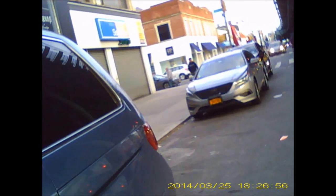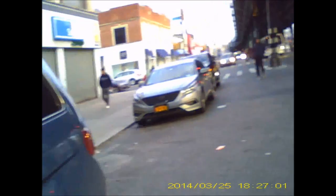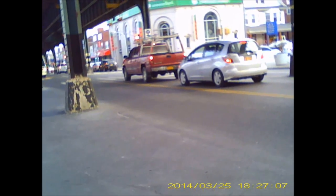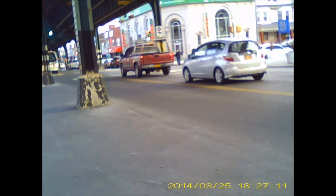This is a test of the ID card spy camera. Going to be taking some video footage to hear how the audio turns out and to see how the video turns out.